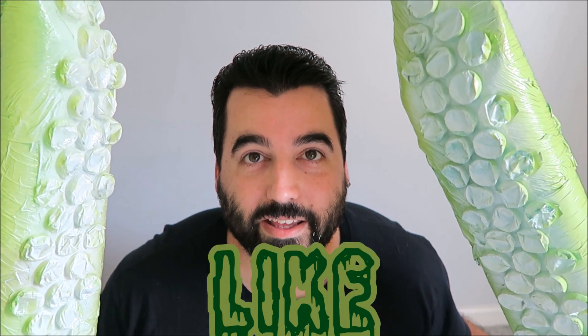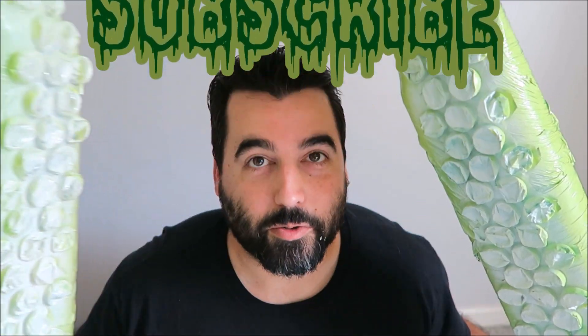If you liked this tutorial, like, share, and subscribe. We do a ton of projects every Halloween, so drop us a comment if you'd like to see more. Enjoy, and have a wonderful Halloween.